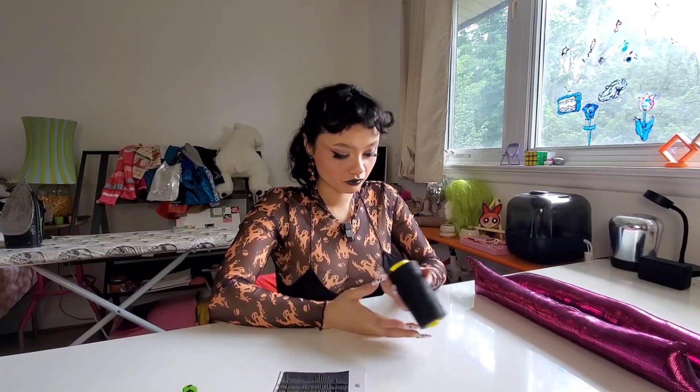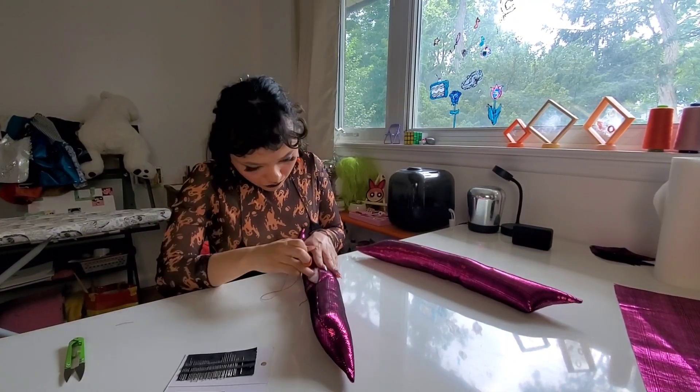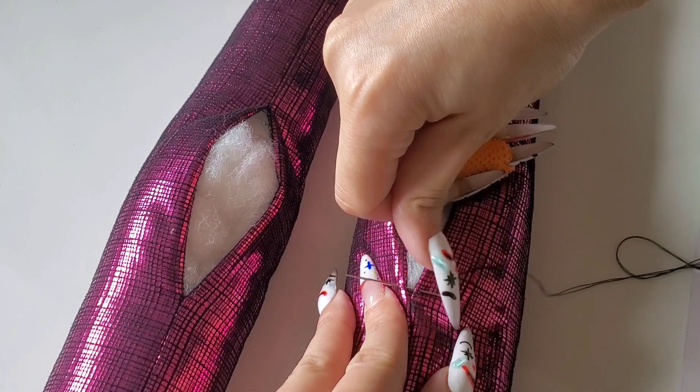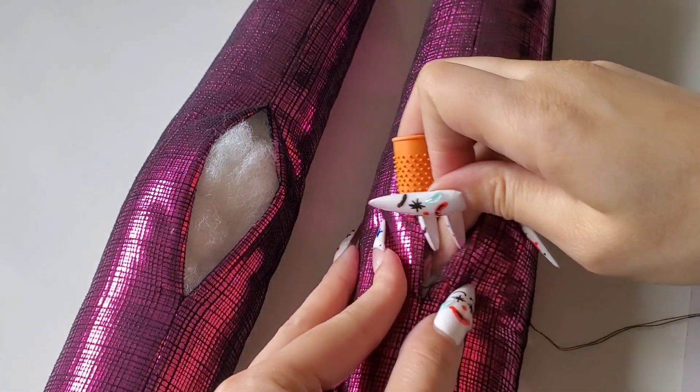Usually on a project like this you'd want to use Coban thread to prevent ripping from the tension on the seam, but I don't have that. So I'm using regular no-name thread, doubled up for extra strength. Instead of an arm's length, I'm doing a full person-length of thread, then tying the ends together and whip stitching the seam shut. And yes — because I have long nails, I cut a slit at the top of my thimble so it fits properly. You can literally craft with long nails, you just have to adapt.